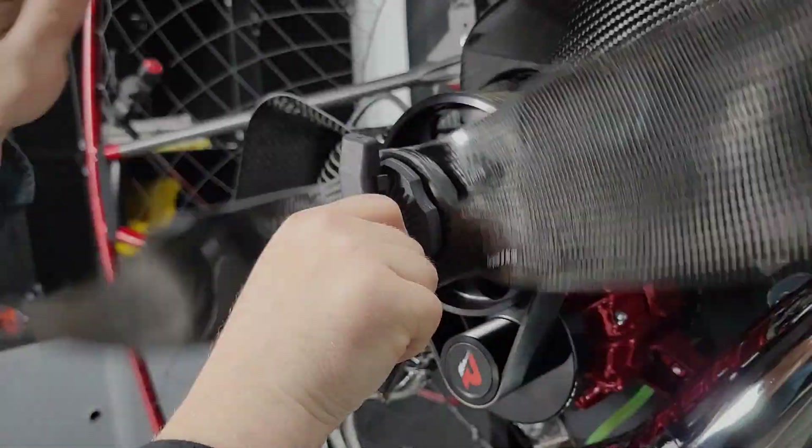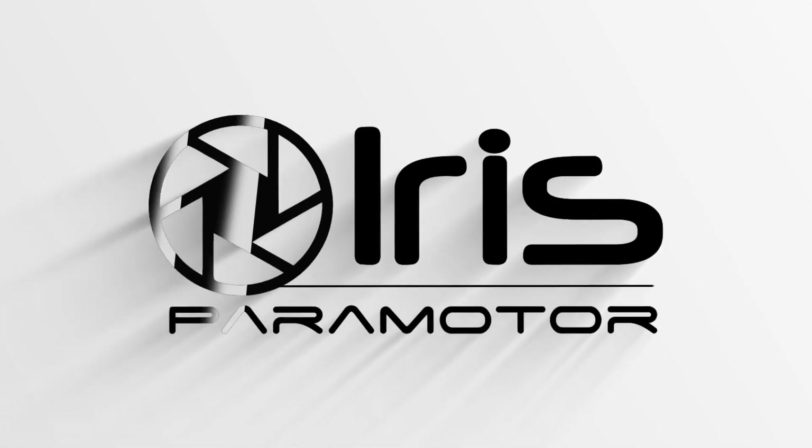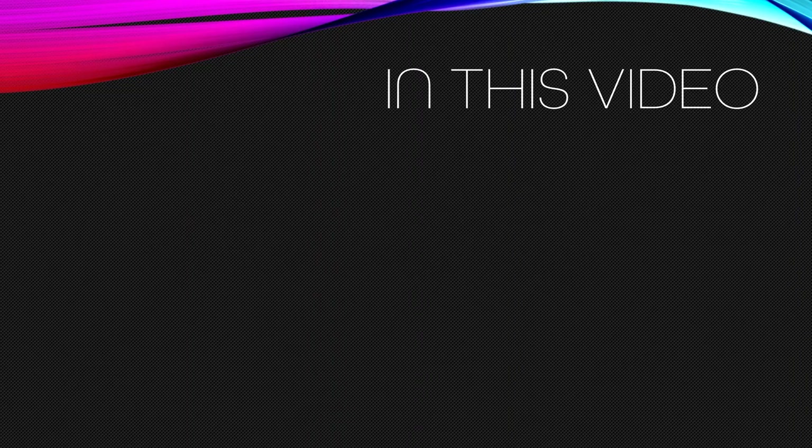This is Dmitry from Meyers Paramotor. We're going to talk about the Quickie. In this video we're going to cover some very important topics.